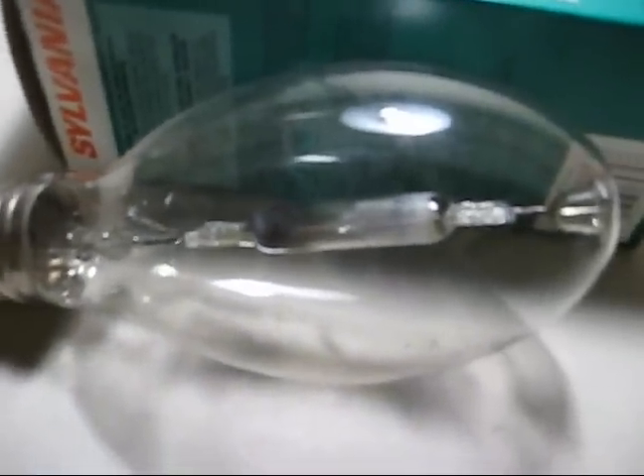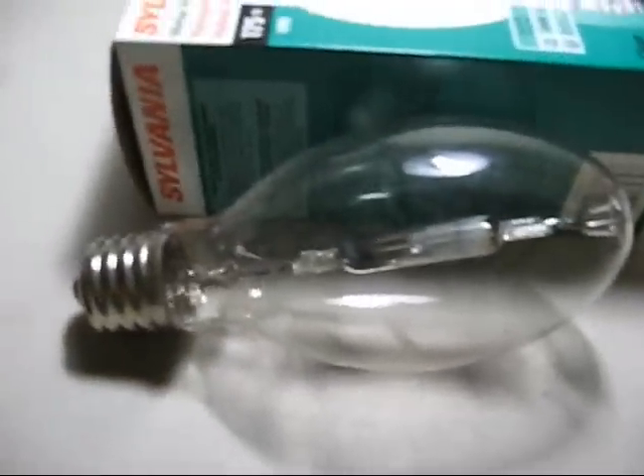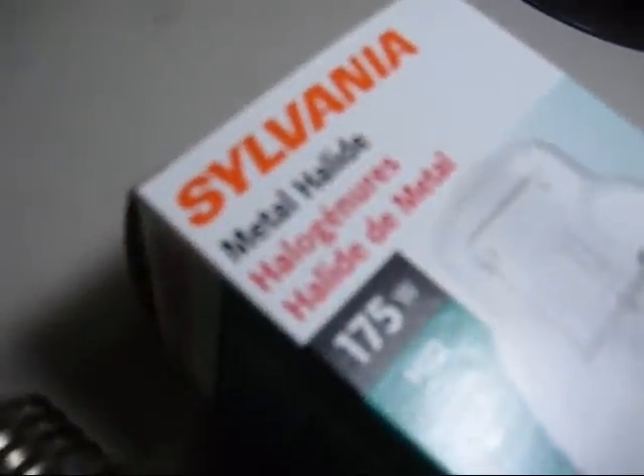First I'm going to fire up the old Regent mercury vapor bulb that came with the fixture. And then after that, we'll fire up the metal halide bulb.